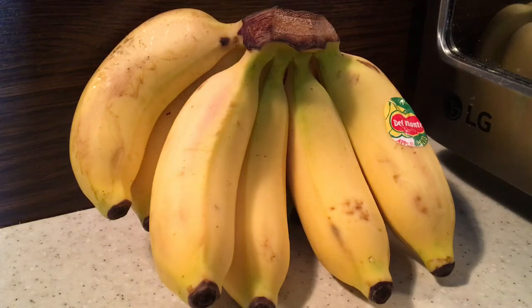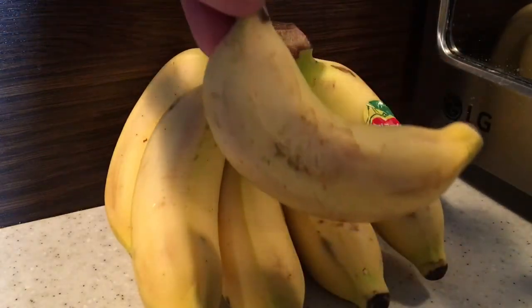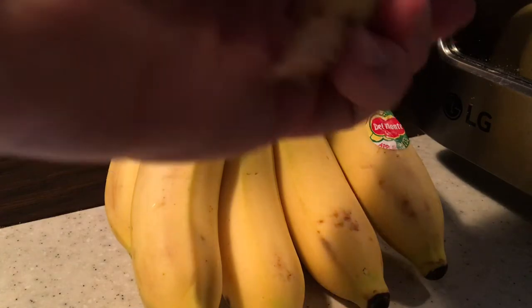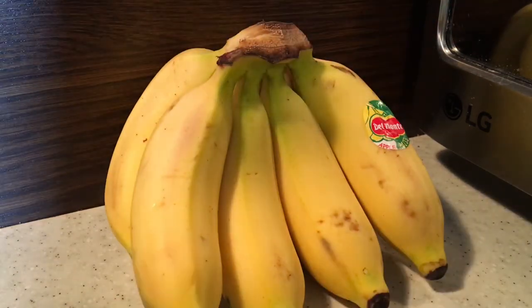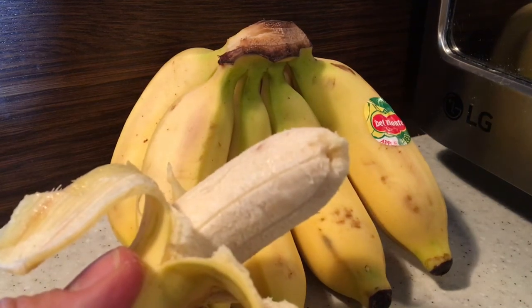These are little mini bananas, so let's pull one off and have a taste. It's so tiny. We're going to peel it. So I've peeled it — there it is. I'm going to have a bite.